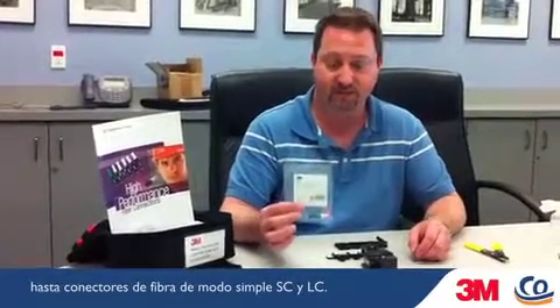Hi, today we're going to do a quick demo on 3M's new 8800 series no-polish fiber connectors. The connectors come in a variety of series, from laser optimized 50 micron to single mode fiber connectors in both SC and LC. Today I'm going to be doing a single mode LC.